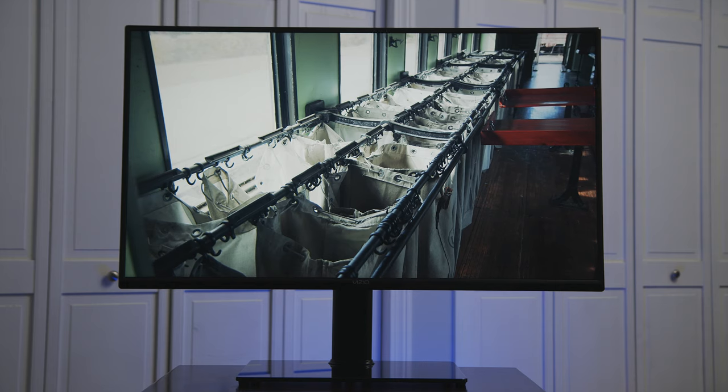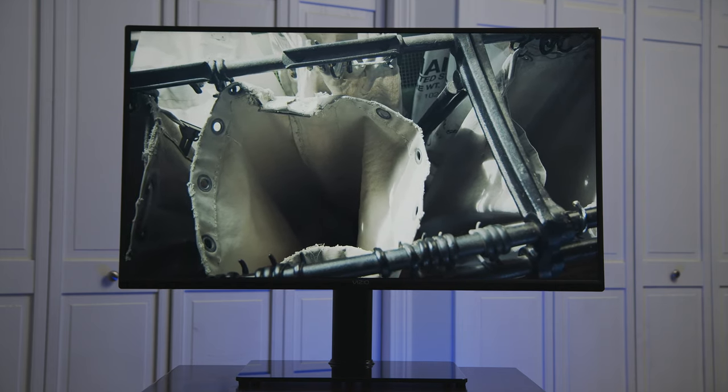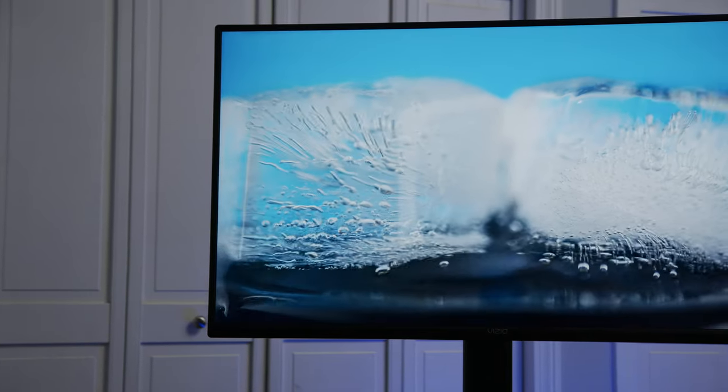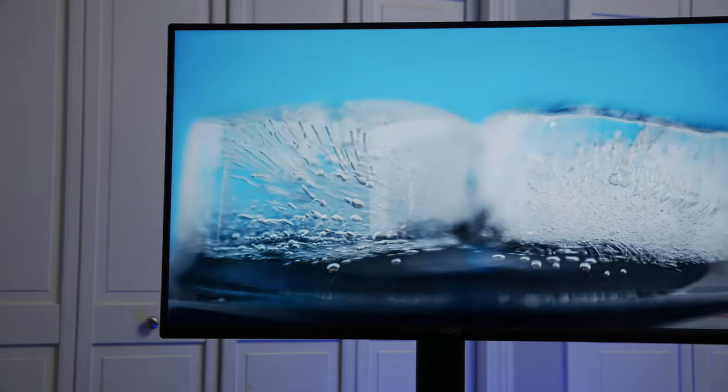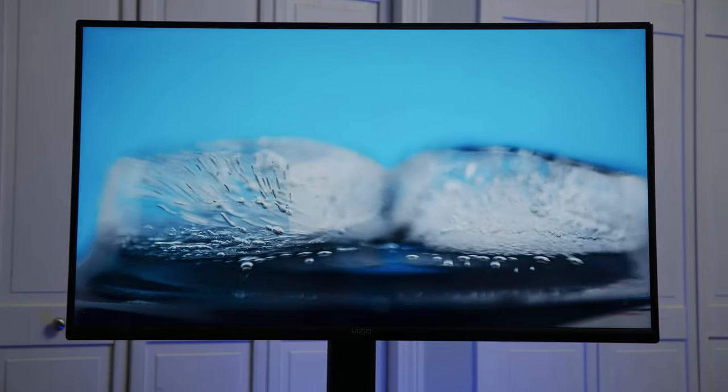4K provides a more eye-popping visual experience with greater detail. This is especially apparent on bigger TV screens and how close you are to the TV. In my opinion, I would not waste your money today on a TV without 4K Ultra HD resolution or high dynamic range.